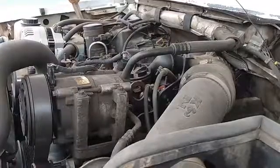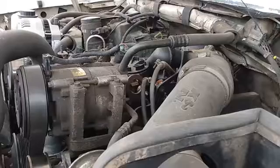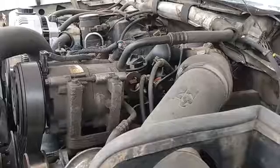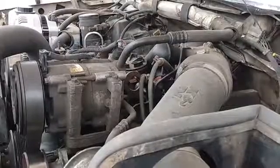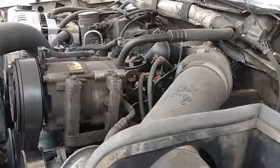Subject vehicle: 1995 7.3 PowerStroke. About to activate the buzz test — all eight injectors should buzz at once, and then individually in numerical order. And we had eight uniform buzzes. So everything on this truck, as far as the buzz test, passes.